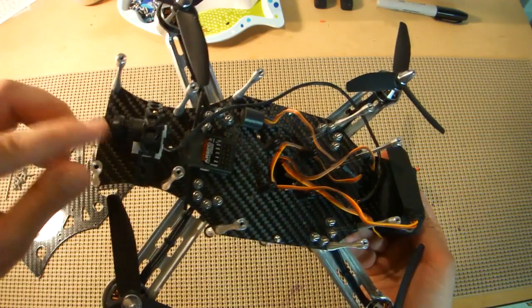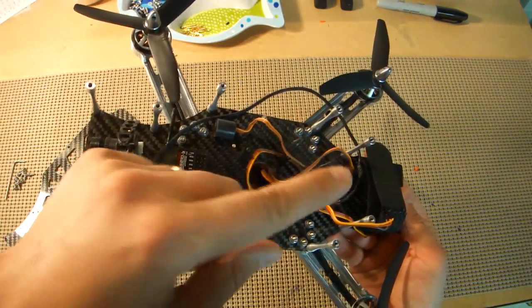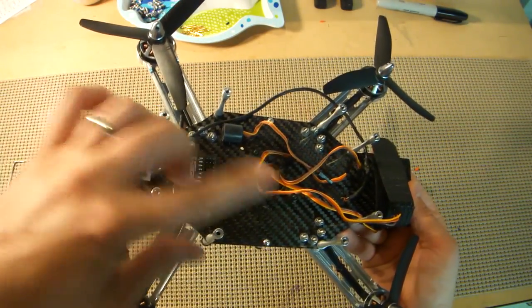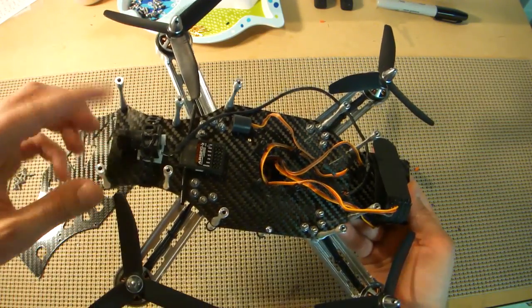A quick note for Fat Shark users like myself: you're going to need to wire in a step up from your VTX. If you want to use the same kind of one cord from the VTX to turn on and off the camera and send signal, you're going to want to use a step up to 12 volts, because the Fat Shark is only five volt.